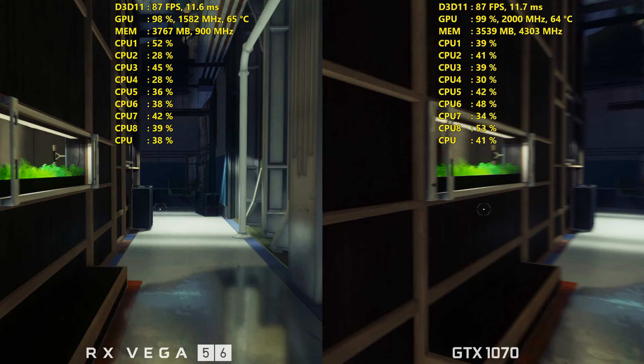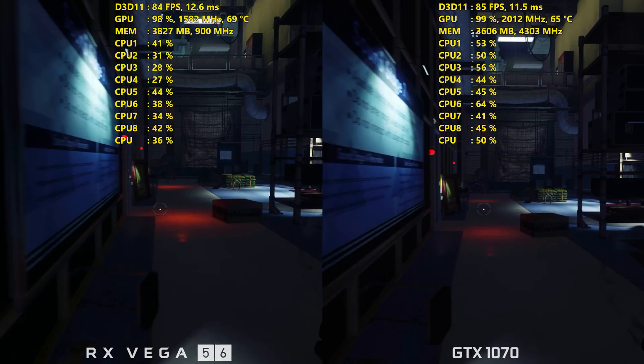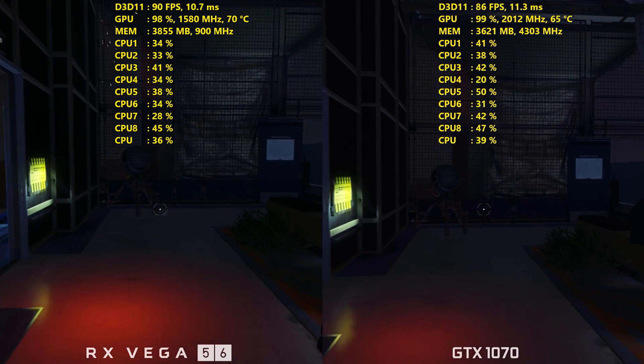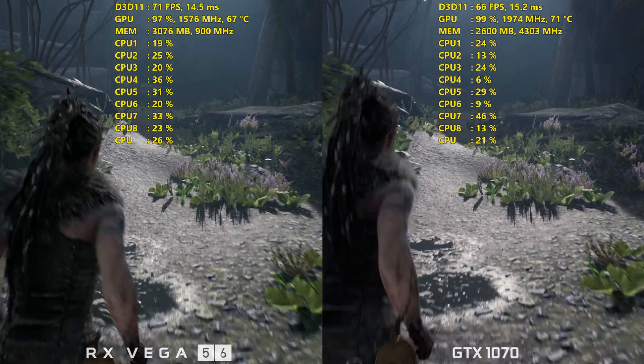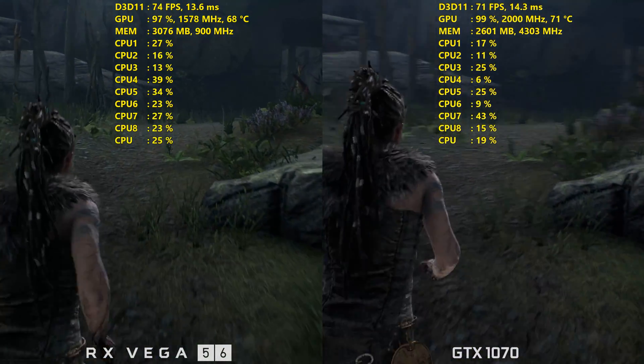Temperatures were pretty good on Vega 56. I ended up undervolting the card and raising fan speeds in Wattman. The voltage was initially set at 1200 mV — I dropped that down to 1100 mV, and that saw my temperatures drop from around 83°C to 75°C. That didn't affect my core clocks negatively at all; actually it helped quite a bit because the card ran cooler. Once the RX Vega 56 hits 85°C it begins to downclock and throttle, but thanks to undervolting I didn't see that issue. The highest peak I saw was 75–76°C, staying between 70–75°C through all benchmark testing. Even after running Heaven for over an hour, it was sitting at 73°C — really not bad at all for a reference graphics card.